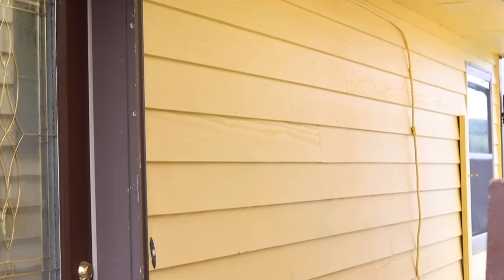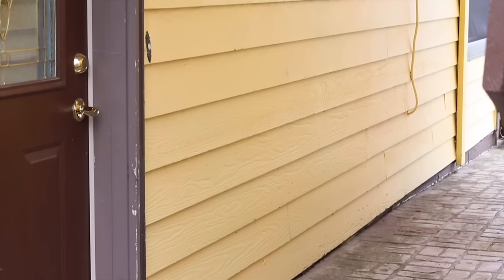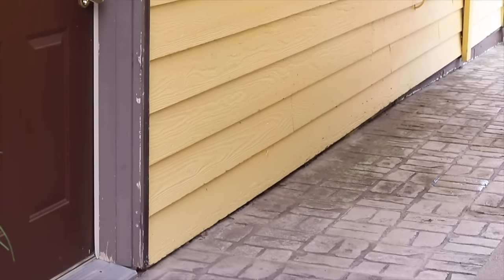Hey everyone, it's Melissa from Welcome to the Woods. In this video I'm going to be talking about something I've been researching heavily lately, which is how to get paint off of wood siding.